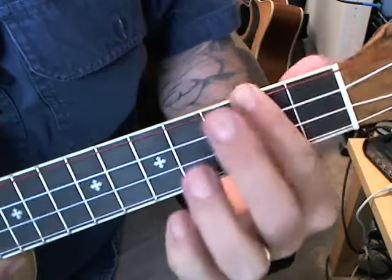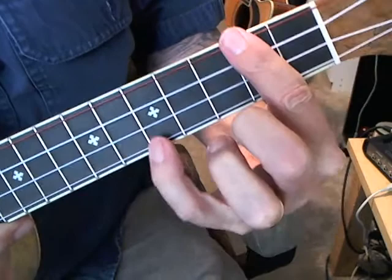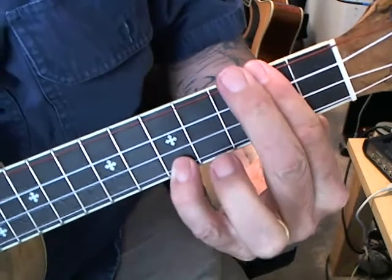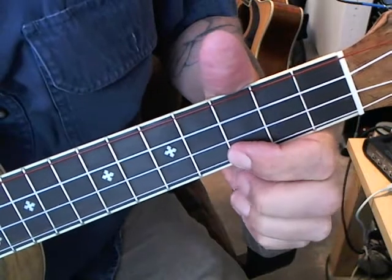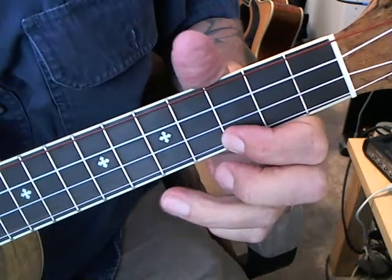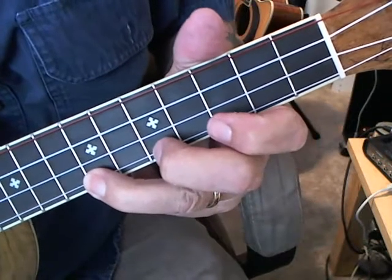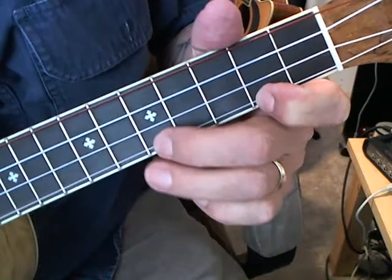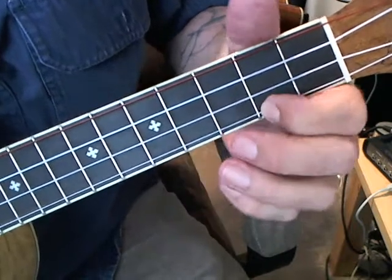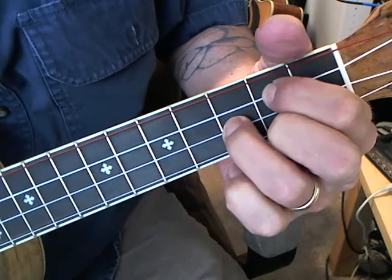And then the D chord — the D chord we can bar here, little finger on the V. Five, three, seven, five, two. Okay, the G.